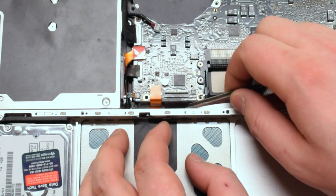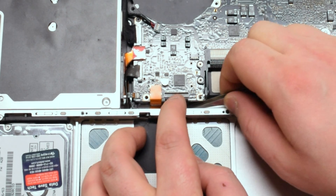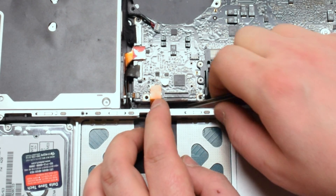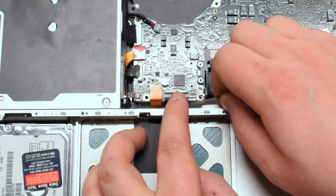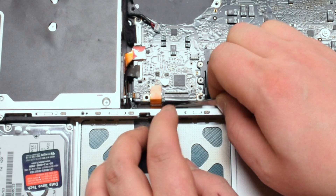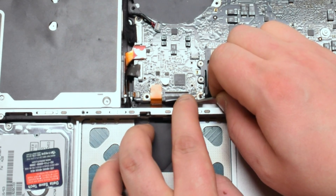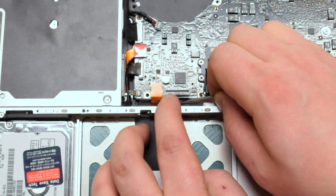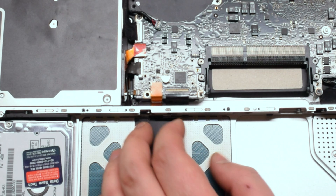Get a pair of tweezers to help you pry in the keyboard cable — make sure that the latch is up. This can take practice and several attempts. Make sure not to scratch up the keyboard cable with the tweezers.